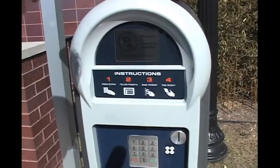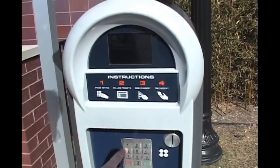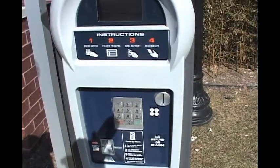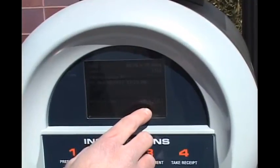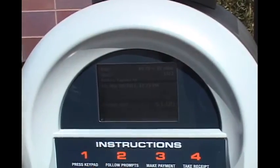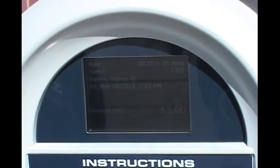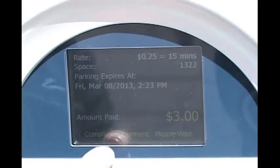Now we're going to pay using a credit card. We'll enter our stall number 1322 and purchase time. You'll see the credit card slot right here, so we're going to insert our credit card face up. The machine is validating the card right now. Once validated, it automatically charges a dollar — there's a minimum charge of $1, which gets you one hour of street parking. Once we have that, we can press one to add more time. Every time you hit one, it adds 50 more cents, which is the equivalent of a half hour. We're going to go until 2:30 today. Once we're done, you hit OK. Notice that it's processing the card and completing the payment.